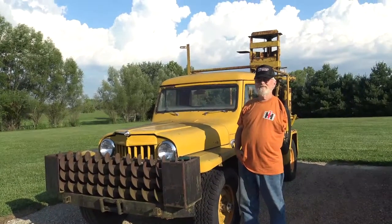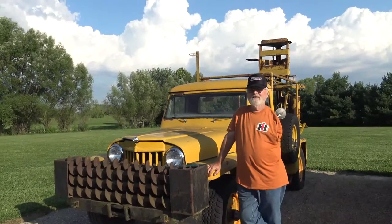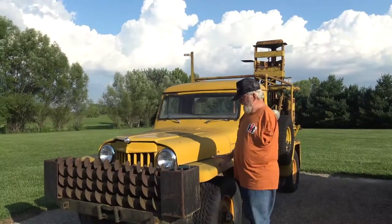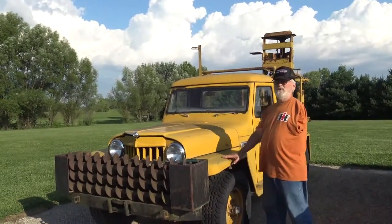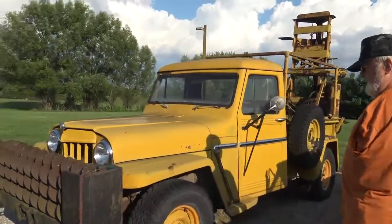Welcome back to Rick Riley's World where we look at Rick's vast collection. What are we looking at this week, Rick? Well, it's a 1962 Willys pickup truck with a well drilling rig on the back of it.